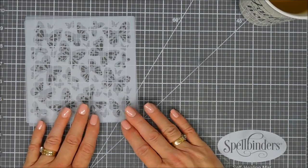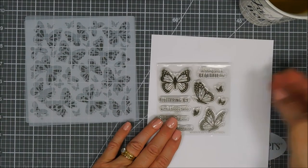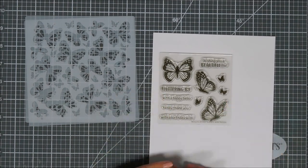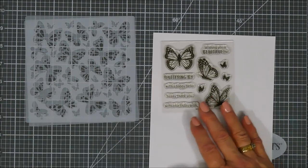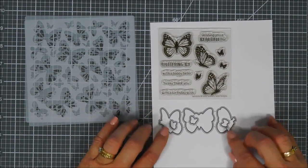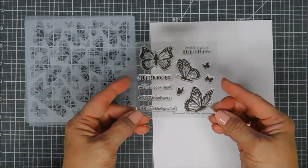Also new coming soon to the shop is the Monarch Butterfly stamp set. It's a 4x4 stamp set with three beautiful butterflies and three little silhouettes with some beautiful sentiments. There's a buildable one that says 'Fluttering By,' and you can add 'With a Happy Hello' to say thank you, or 'With a Birthday Wish.' There are coordinating dies, and one more sentiment that says 'Wishing You a Beautiful Day.'